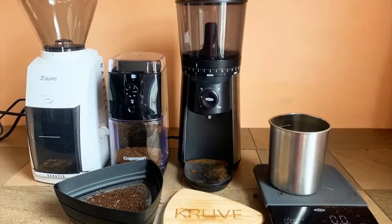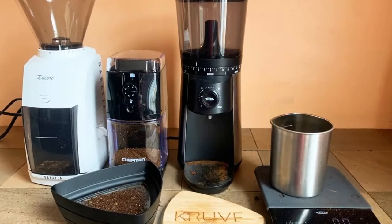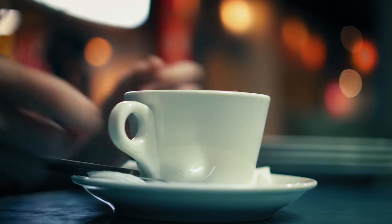State of the art digital display: get grinding faster than ever with a sleek and streamlined digital control display. Simply select your grind size via the dial and click start for convenient one-touch grinding. The built-in countdown timer will let you know when you're one step closer to your morning cup.